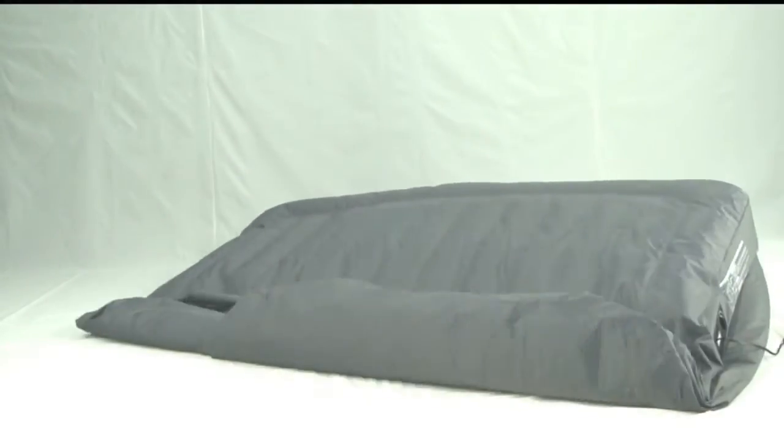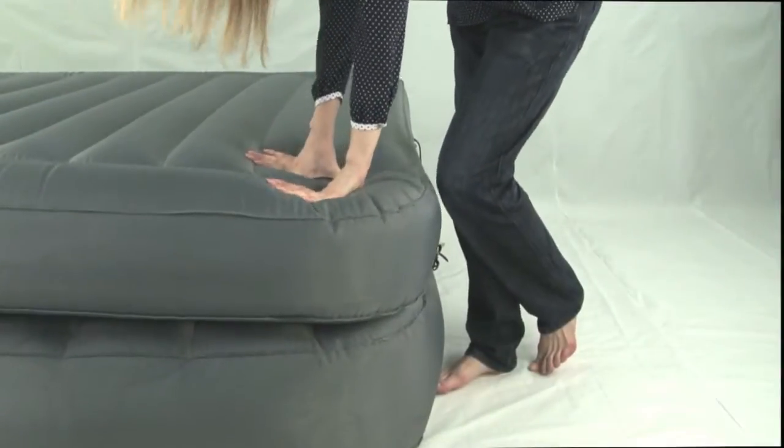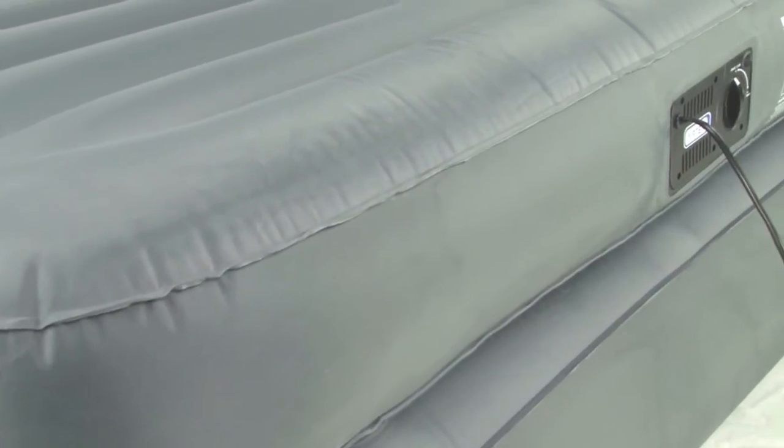Not only that, this bed will have a backrest for you or your guests to lean on, allowing for reading in bed or watching TV. There is no other comparable mattress to this on the market in terms of material and pump quality.